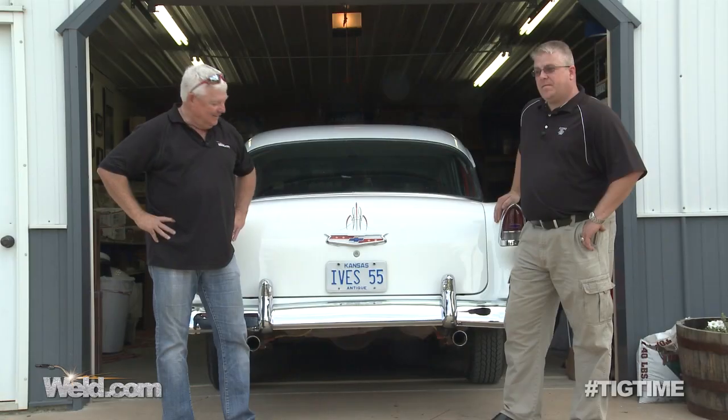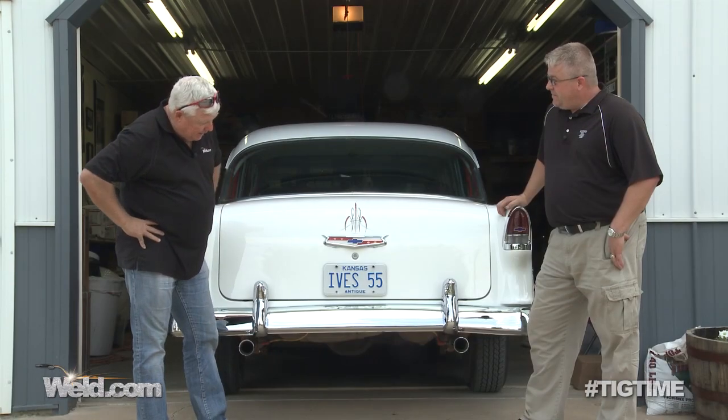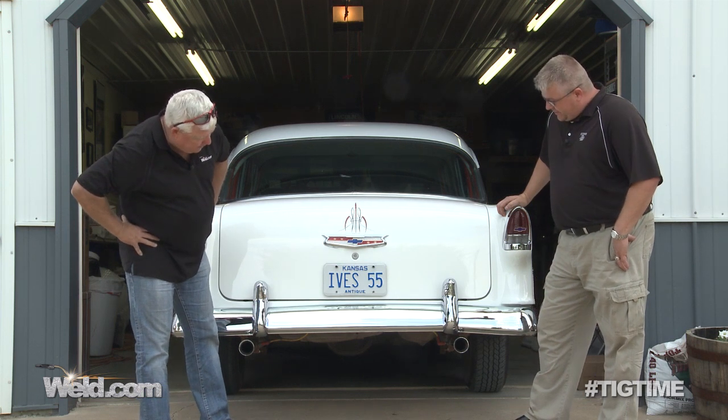It's welded! Well, we just finished installing these tailpipes. They cut out pretty nice, they welded pretty good — it was good metal all the way. We got the full 360-degree welds on them, and I think they look great here.